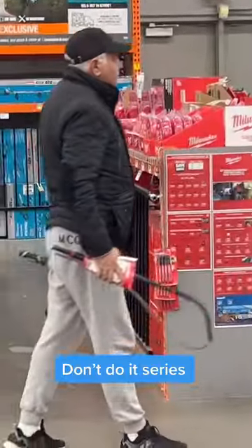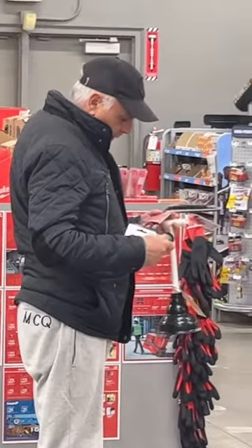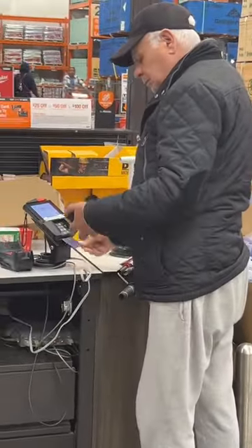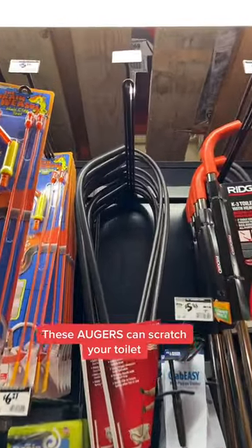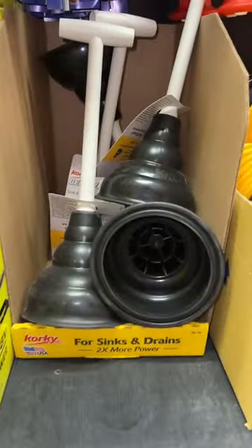He was going to war with a toilet clog by spending $30 on a Husky toilet auger and a plunger.